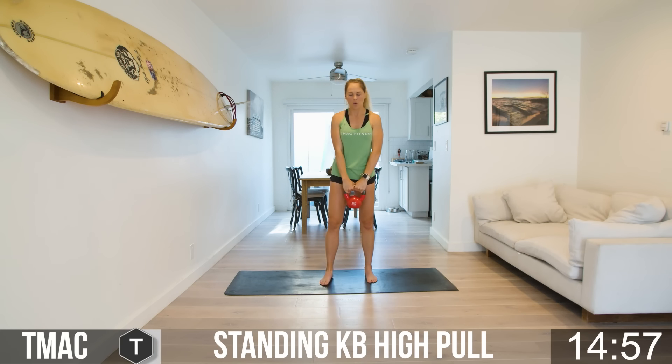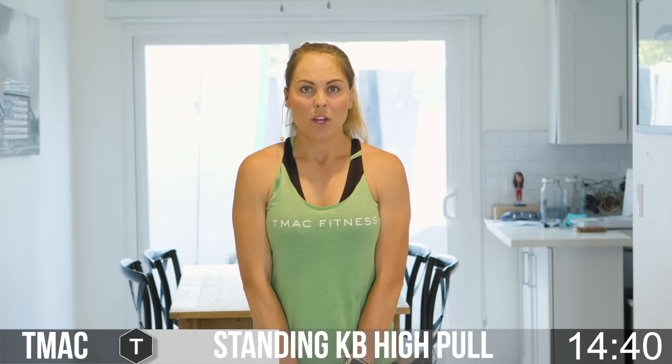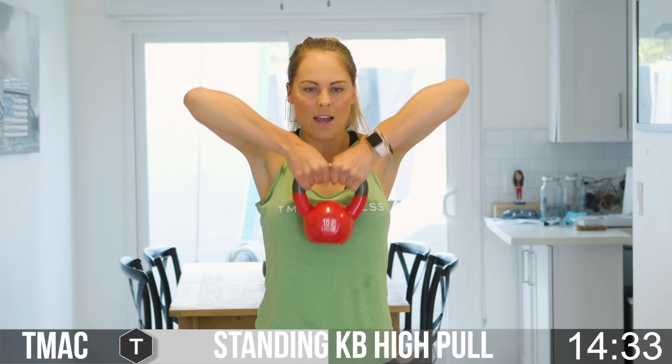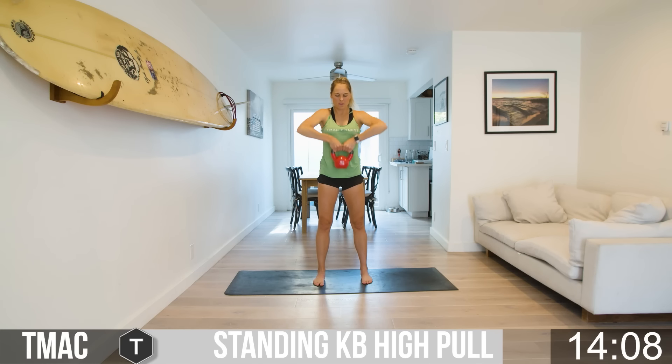Now we're going to do a high pull. The bell is going to hang toward the ground. Feet stay flat, toes pointed forward. Elbows go to the sky, and the top of the bell is going to come right underneath your chin, then release down. From the side: feet flat, toes point forward, engage the core, elbows go high, come right underneath the chin, and release down. You're going to feel this in your traps and upper back. Pull and release.